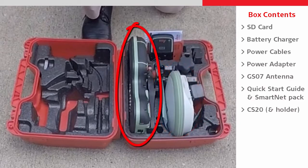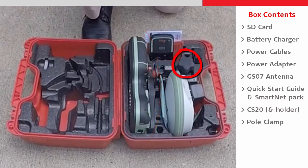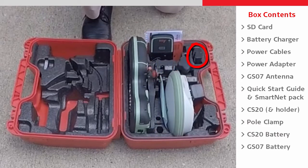Also inside the box is the CS20 field controller with holder and pole clamp, the batteries for the CS20 and the GS07, plus the official product documentation.